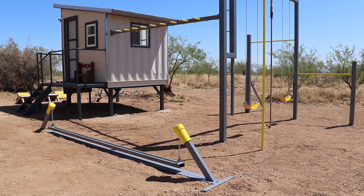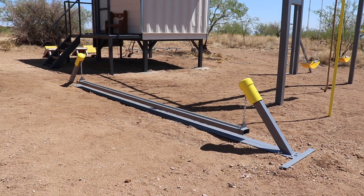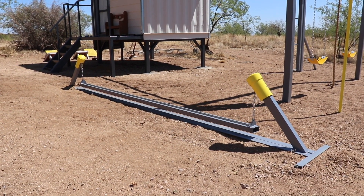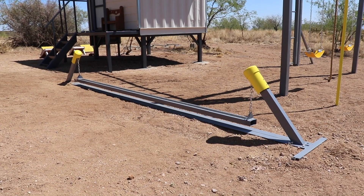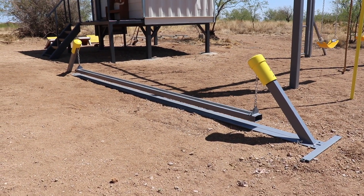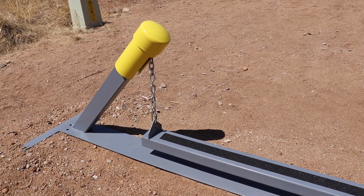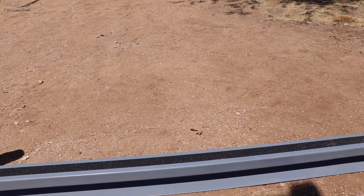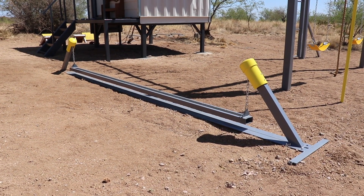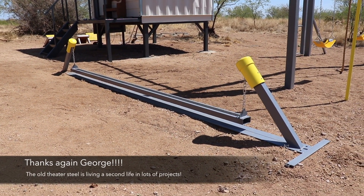At this point you've seen pretty much how I built everything on this playground with the exception of this wobbly balance beam. When I came up with the concept, I just started getting some scrap steel together and welding things, and I wasn't sure how it was going to turn out — but it works a lot better than I anticipated. At the base are two pieces of three-inch by three-inch by quarter-inch angle iron that I got from an old torn-down movie theater, which makes up the base and sits flush with the dirt.